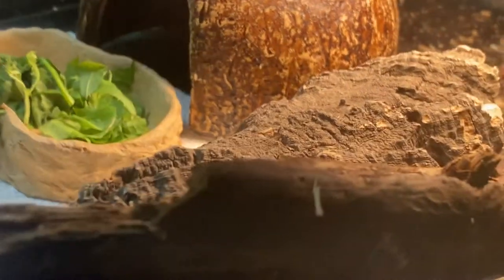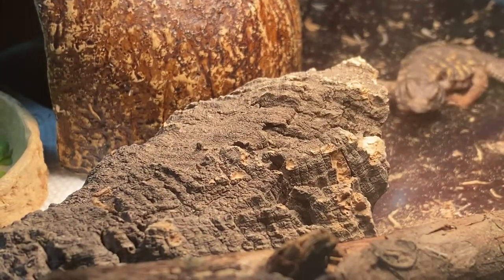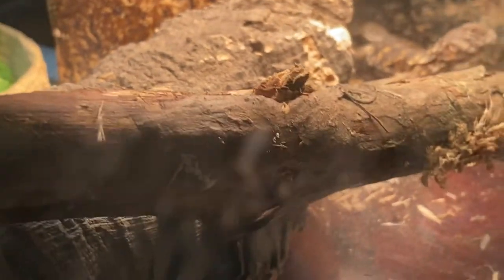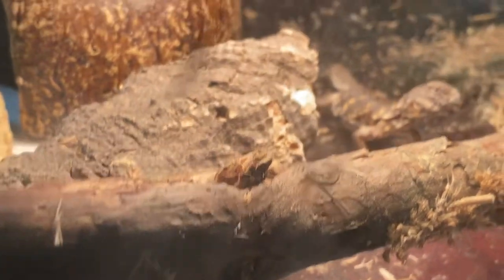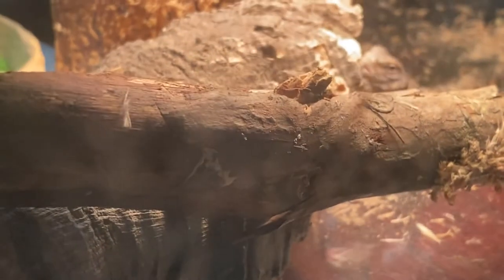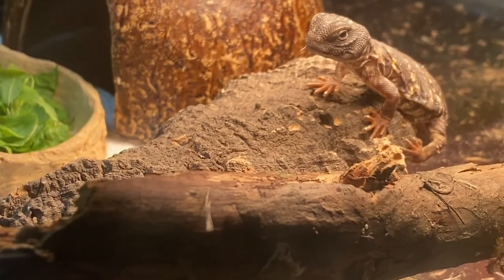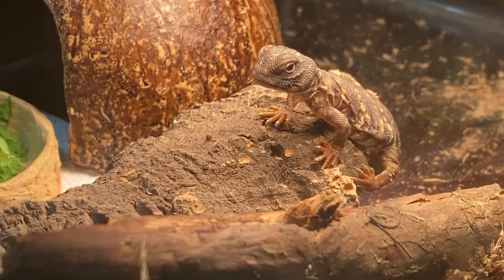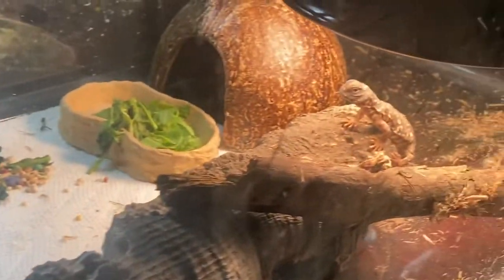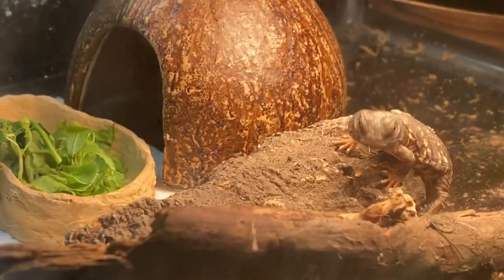That's his cold area over there — we haven't got that set up yet. He knows the difference right away; he'll be coming back. That's where he's going to have his six or seven inches of soil mixed with sand. These guys dig four feet in the substrate in the wild, so he'll be looking to dig. He's in a ten-gallon tank for now, which is huge for him. For now I'm going to keep him on his warm side, his hot side.